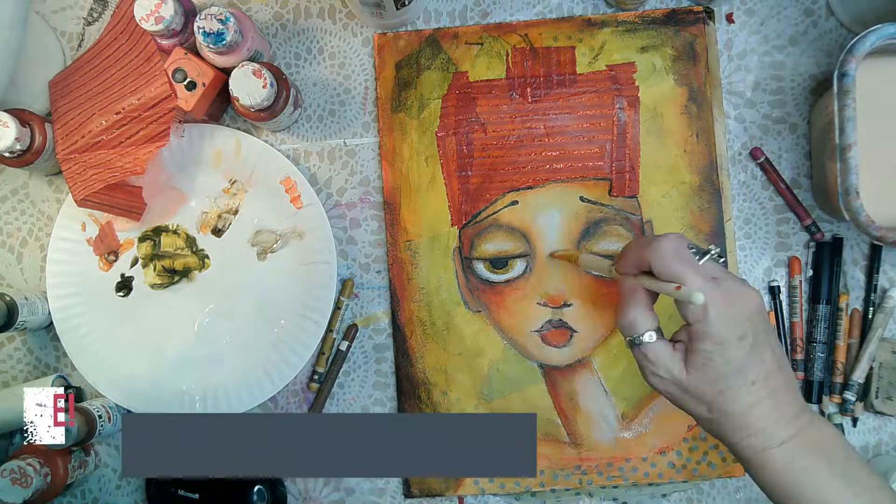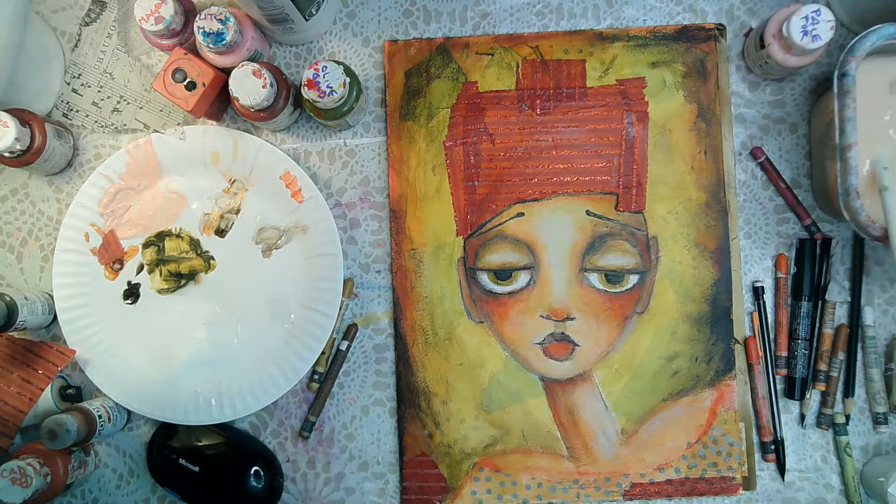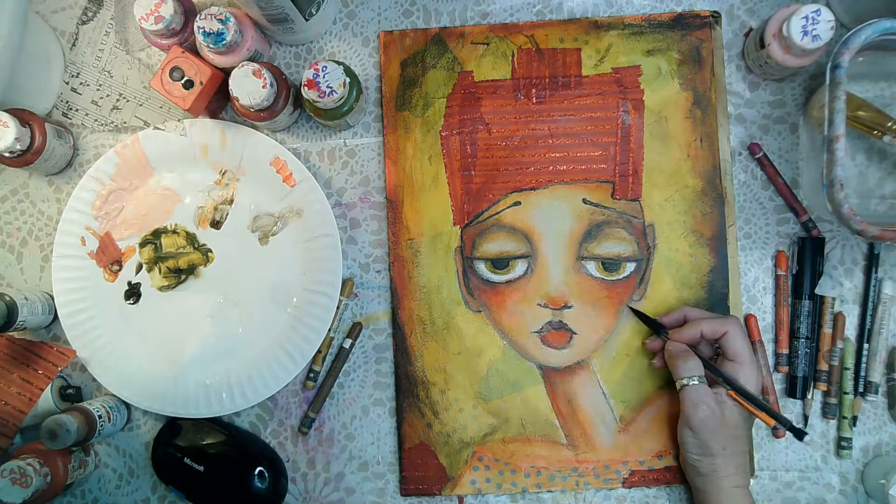I'm going back with my watercolor crayon and adding highlights. In this painting the light is hitting her from the side and from the front. I'm taking more of that red paper and just trying to create some balance by putting some strips at the bottom.